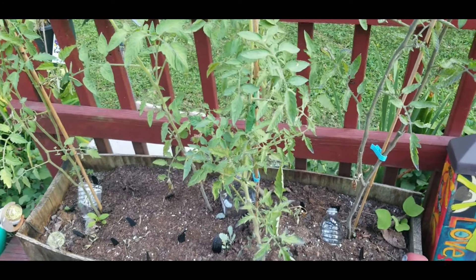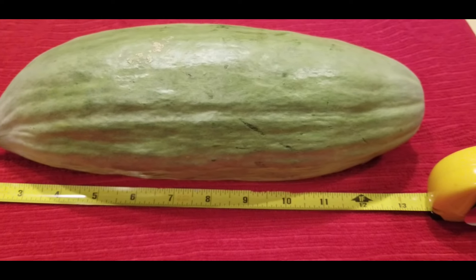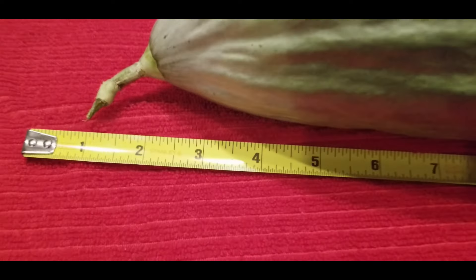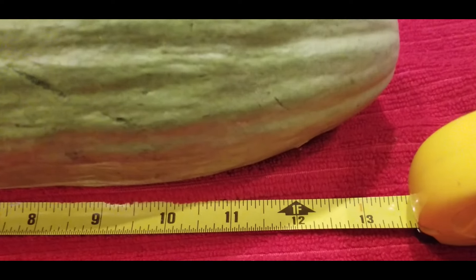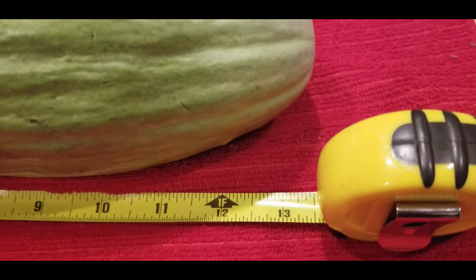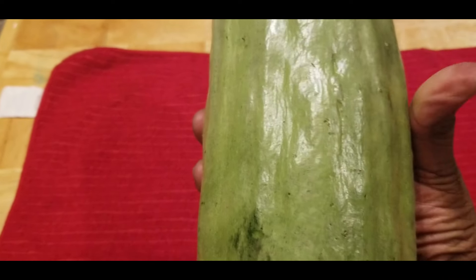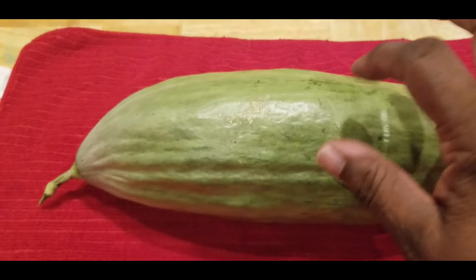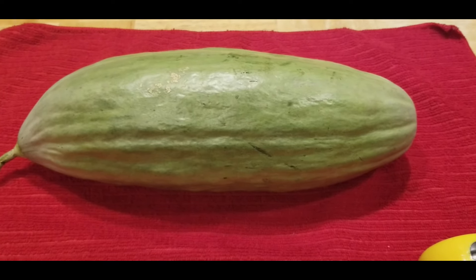Guys, are you ready to see how long this bad boy is? Let's check it out - I can't believe this cucumber got this huge. So I started it at the one inch mark and we're going to take it all the way to the bottom. It's about 13 and a half inches long. And look at my hand around it - you can't even see my fingers, my thumb to my other fingers, because this bad boy is so fat. This joker is thick, wide, and long. So I know I won't be eating this bad boy - I'm going to cut this thing open and harvest the seeds.